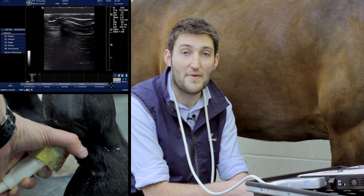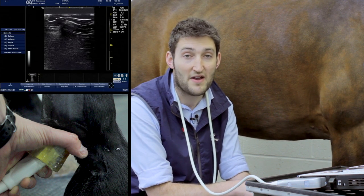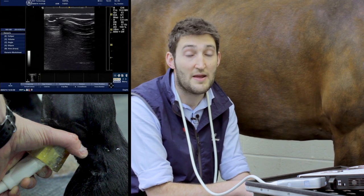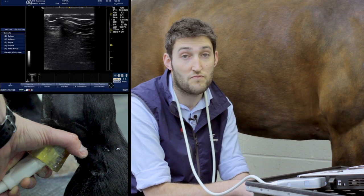In much the same way, the pastern is subdivided down into zones, though in the pastern, convention tends to go with zones 1A, 1B, and 1C, and then zone 2, 2A.